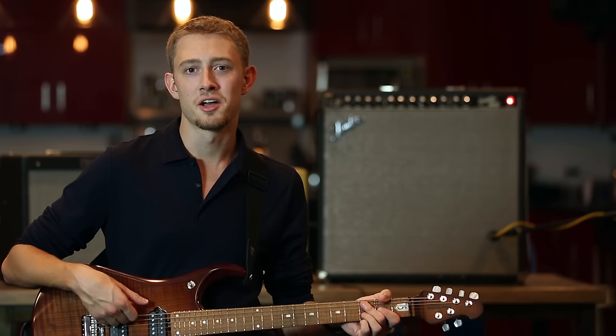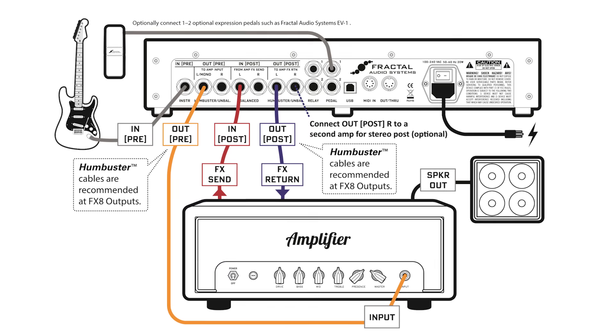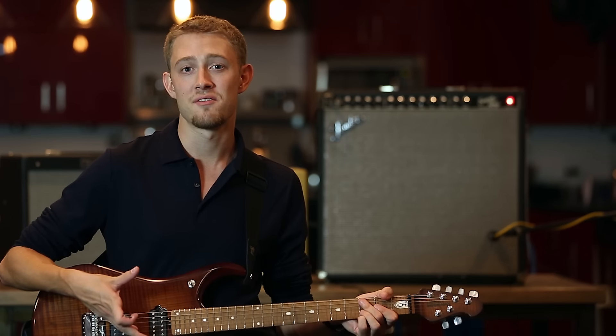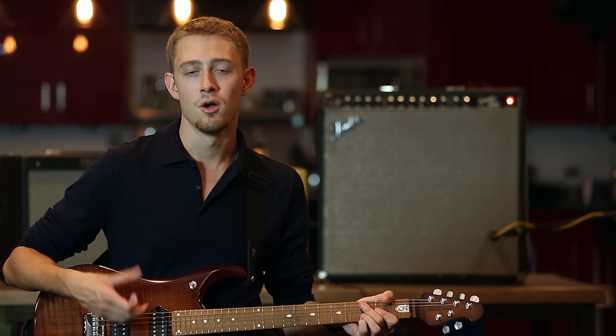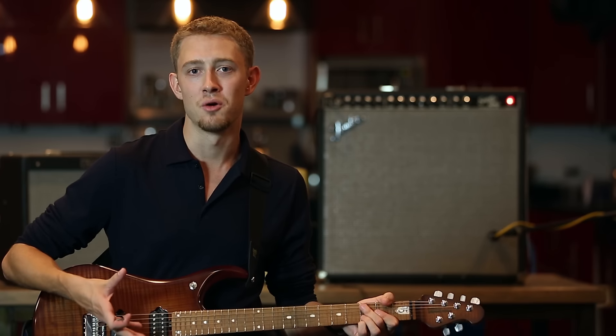In this first video of many to come, I'm going to focus on four topics. First, I'll walk you through setting up the FX8 for use with the 4-cable method, or 4CM. The 4-cable method allows you to place the effects in the FX8 either before your amplifier or inside of the amplifier's effects loop, giving you control over pre and post effects.